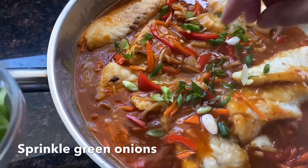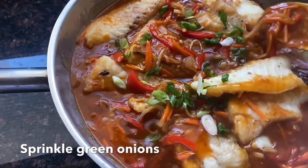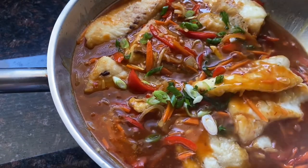Then we sprinkle the green onions. Here you go — dinner is ready! Sweet and sour orange roughy, or as it's called, escabeche.